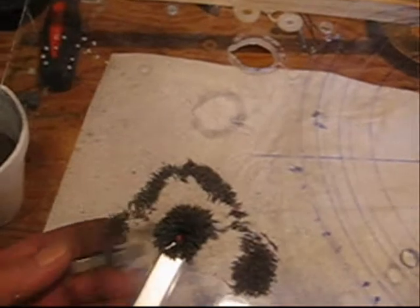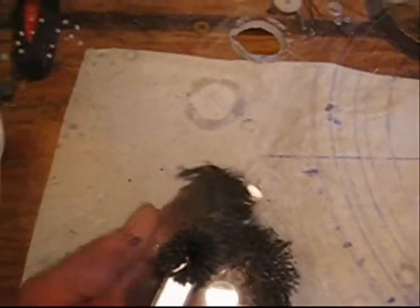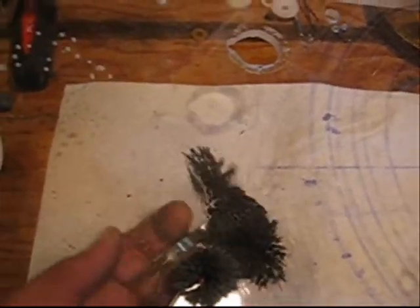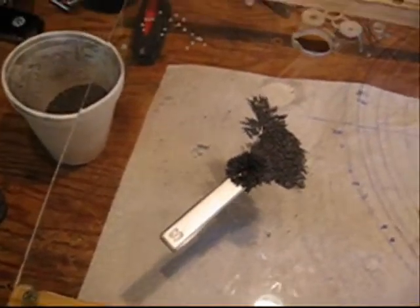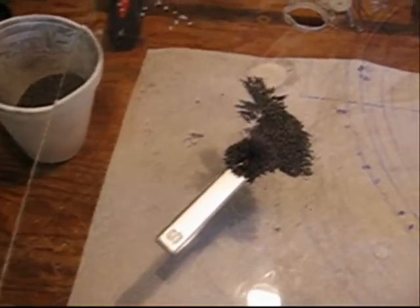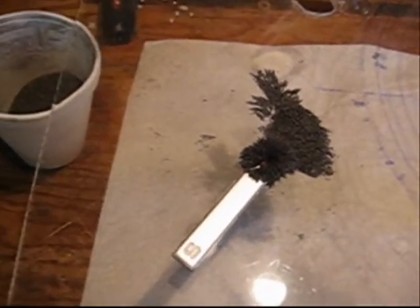Here's a hard drive magnet. Beautiful. And you can also use this stuff if you wanted to — get some plexiglass and make yourself a square box, and you can use it to look at the magnetic fields. That's what I plan on doing with some of this stuff.